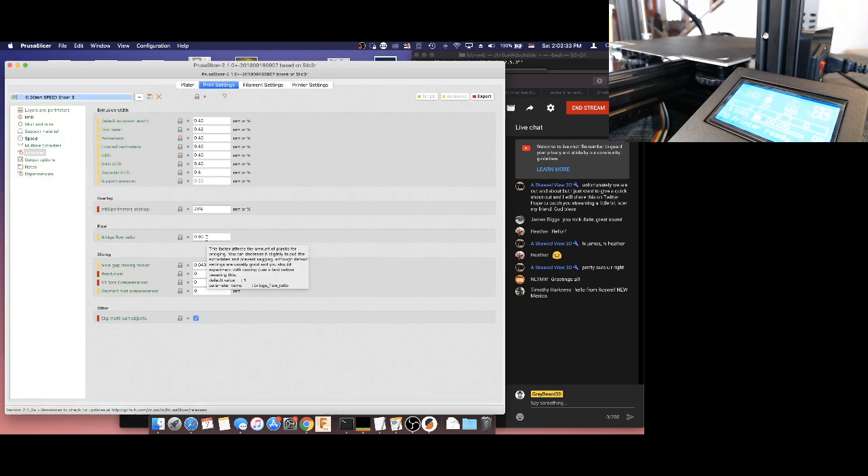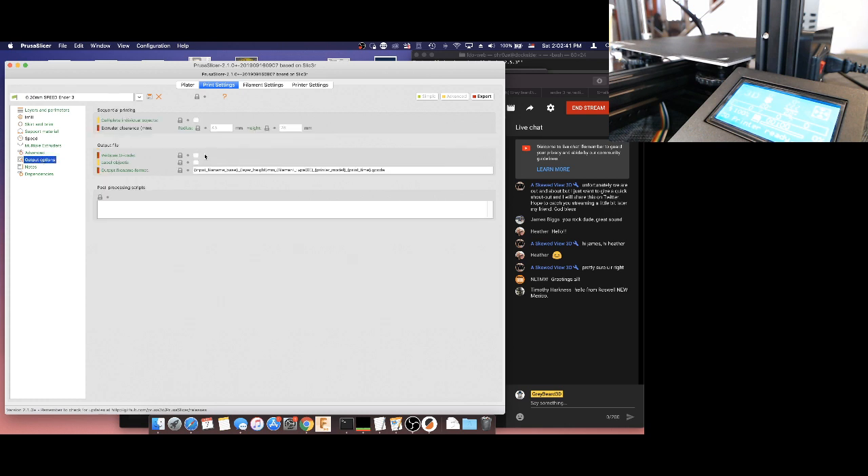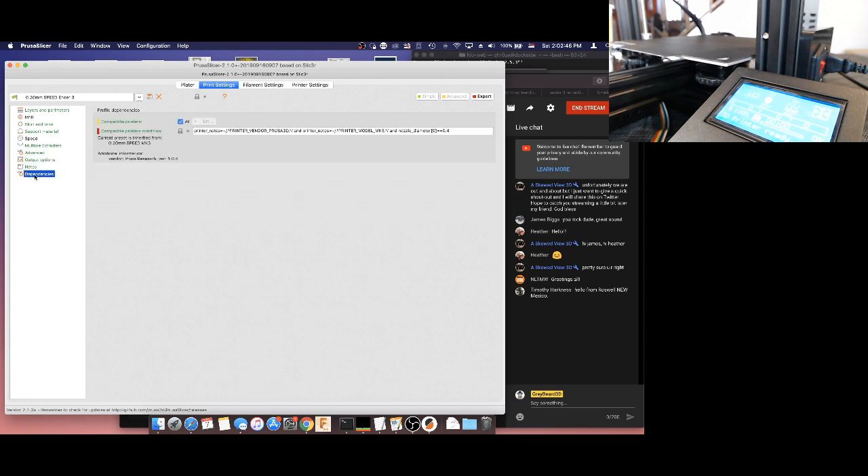The bridge flow rate and clip multi-part objects are different between the profiles, but this doesn't look too bad. If you intend to ever take that note out that calls your Ender-3 a Prusa, you can blank it out or turn off compatible printers, which will make this profile always available. We're going to make sure we have it saved, and that's it — we should have this fully configured.